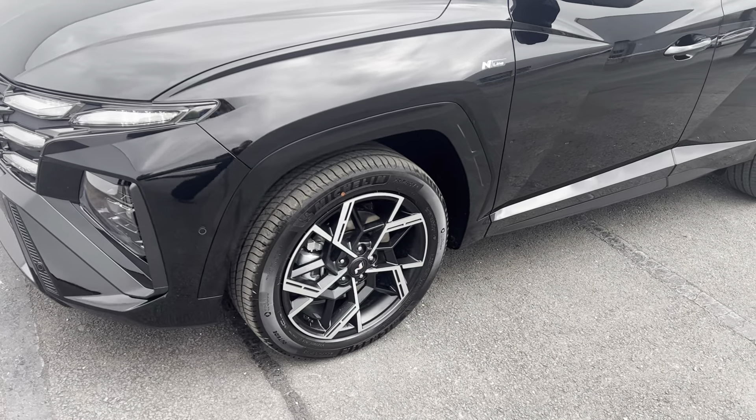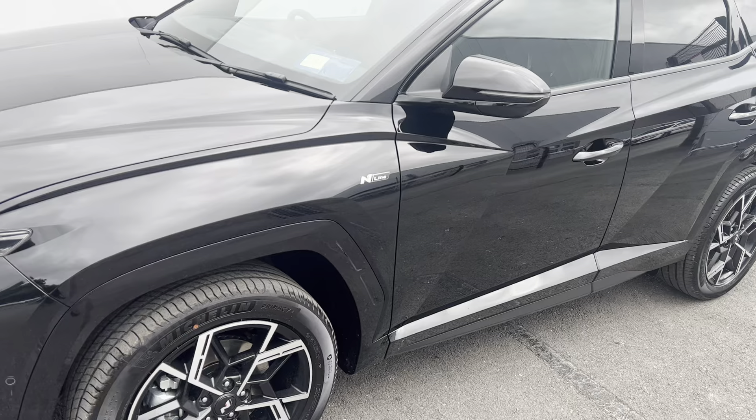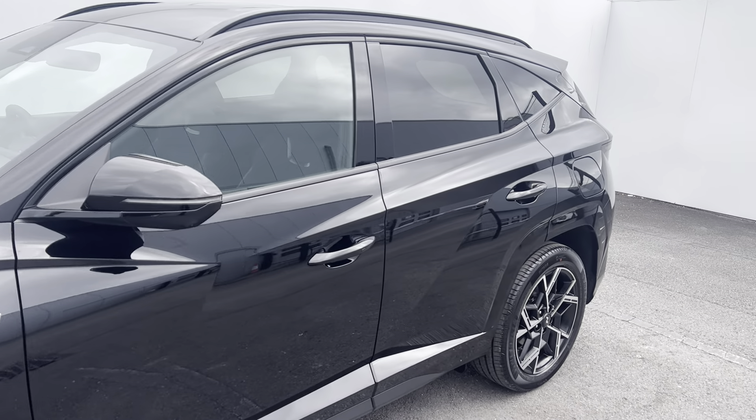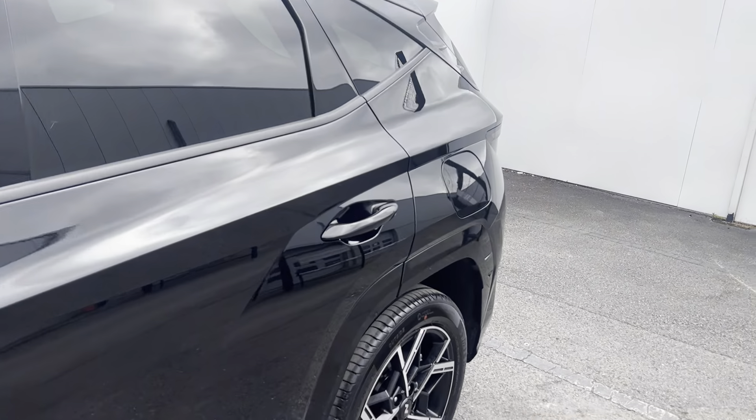Coming to the sides, you've got your 19-inch alloy wheels, your N-Line badge, wing mirrors with built-in indicators and blind spot monitors, a tint on the back window, and roof rails fitted to the car.